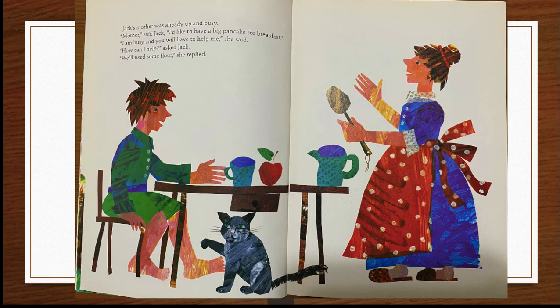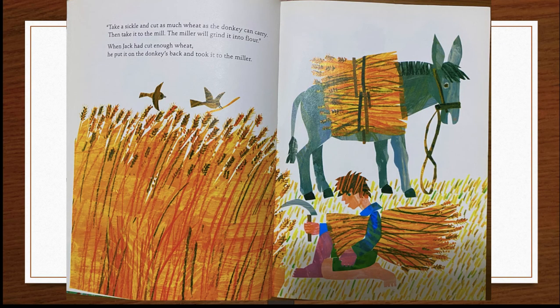"We'll need some flour," she replied. "Take a sickle and cut as much wheat as the donkey can carry. Then take it to the mill. The miller will grind it into flour." When Jack had cut enough wheat, he put it on the donkey's back and took it to the miller.